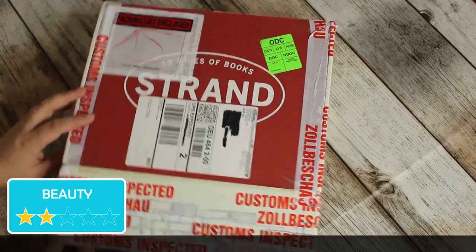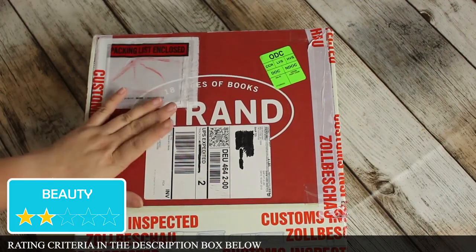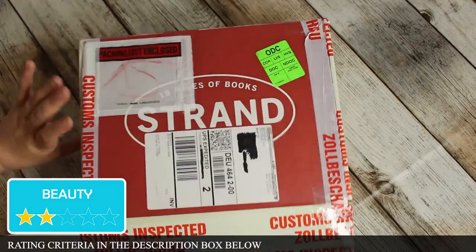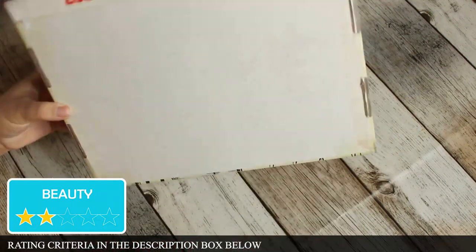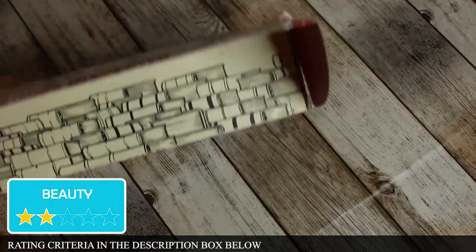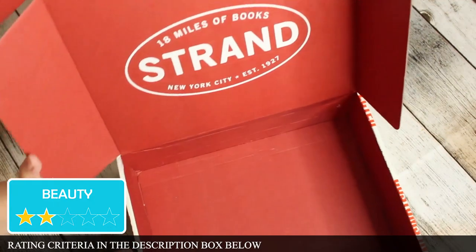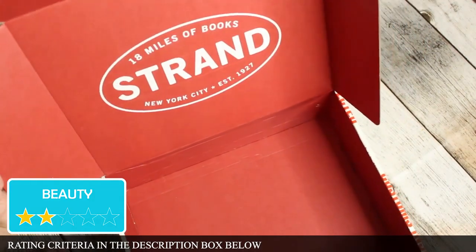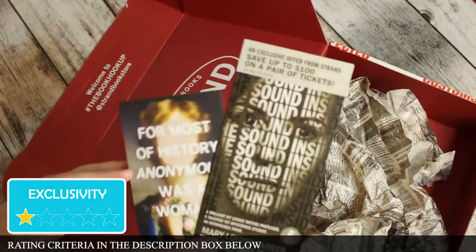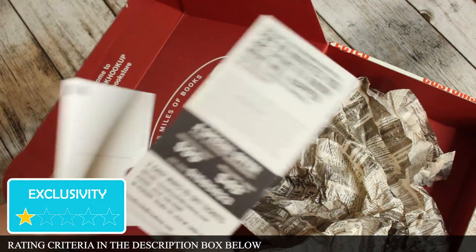For beauty, I love the box design. I would really love for them to put the labels on the other side so I can show the beautiful box — this is what I put on here. I love the outer box design and there's also a really nice inside box design. I just love the simple Strand aesthetic.